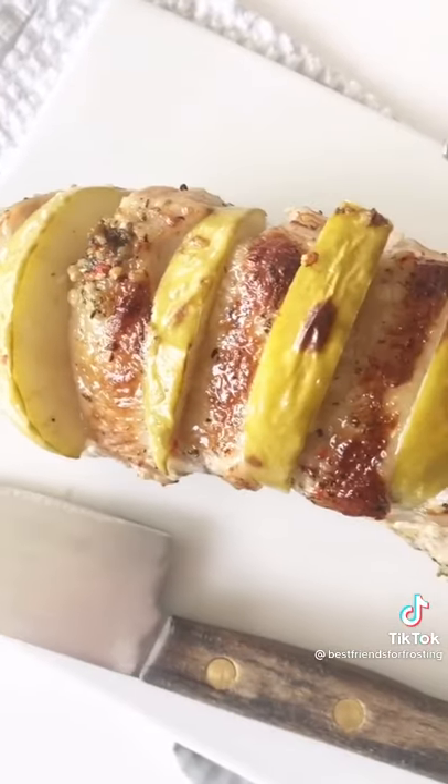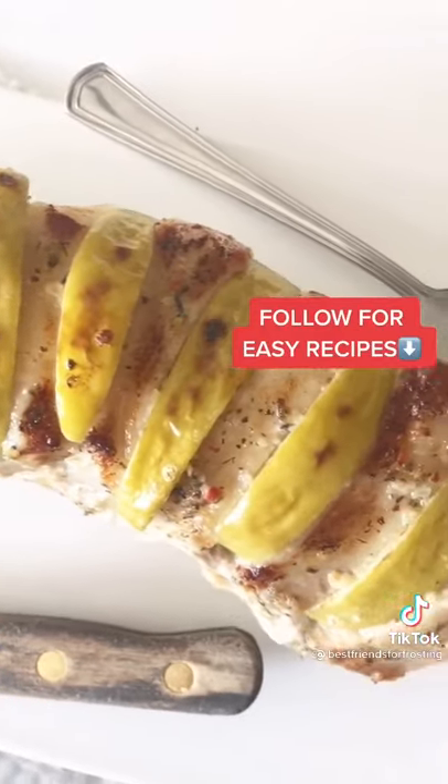And in the oven, you can broil it for a few minutes to get a nice caramelized crust. Follow me for more easy recipes.